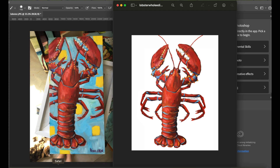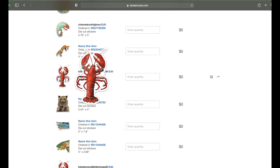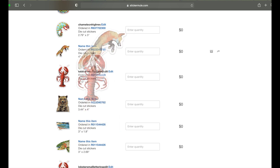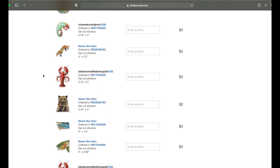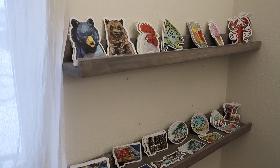Then I go to Sticker Mule. I upload the photo and they'll send me a picture of what the image is going to look like as a sticker with the border all the way around it. You can change the color of this border or the background — I like to keep it white because I like the way it stands out on pretty much any colored surface. And then I order the stickers.